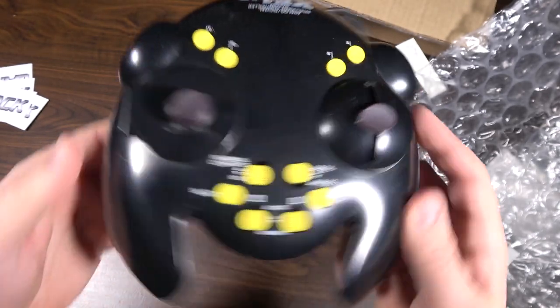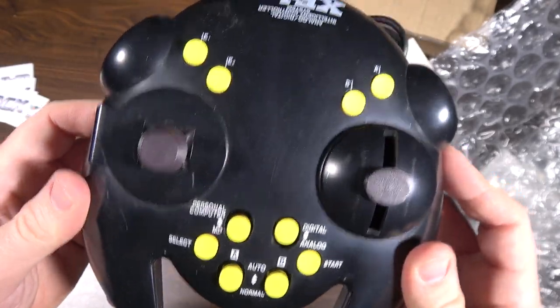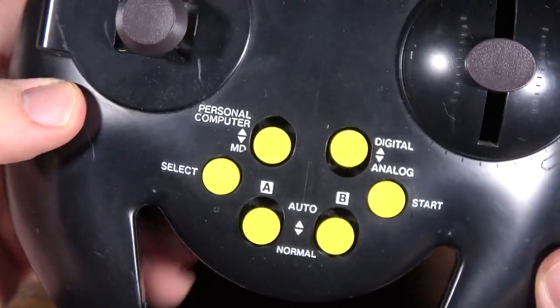Look at this thing. Wow. You'll be seeing it in the CGR feature review — the XE-1 AP. Thank you to Game Sack. Don't forget to watch their review of it.